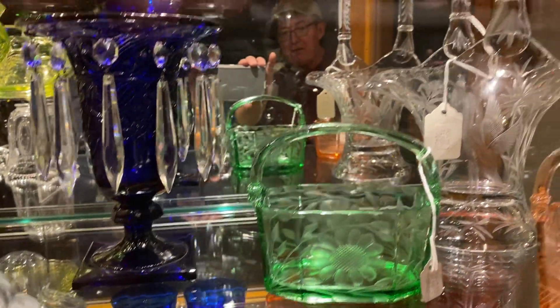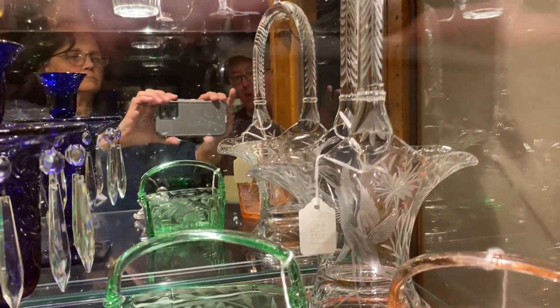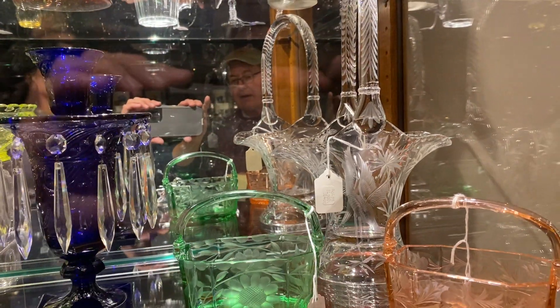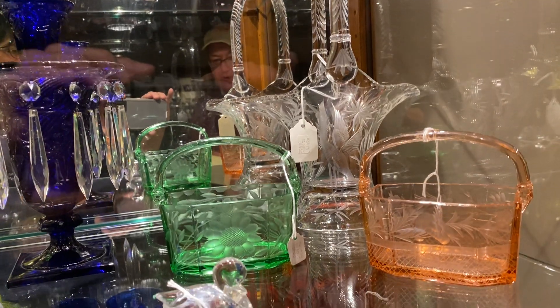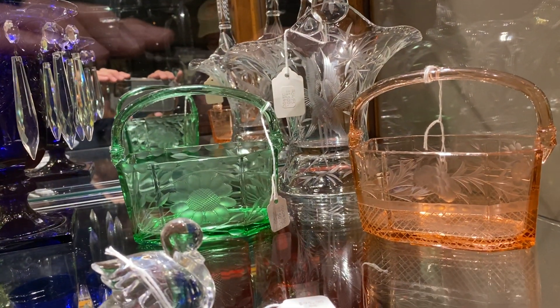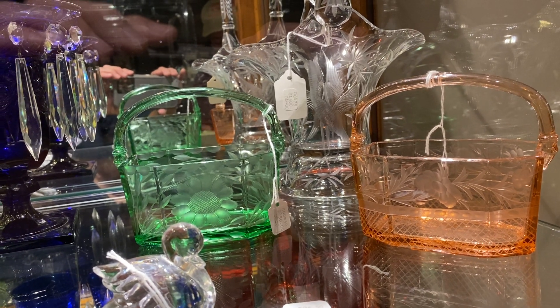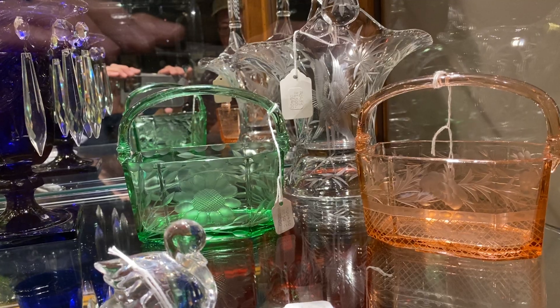Then we have a bonnet basket in crystal, seven inch size, with a very elaborate water scene with a water bird with a long neck and long legs on it, and it is $1,500. Moongleam octagon basket with a very elaborate cutting, $850. And a Flamingo octagon basket with another elaborate cutting, is $575.